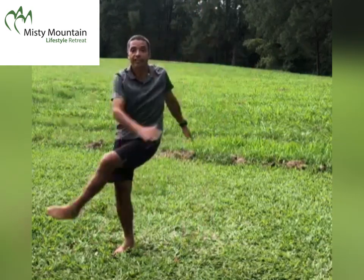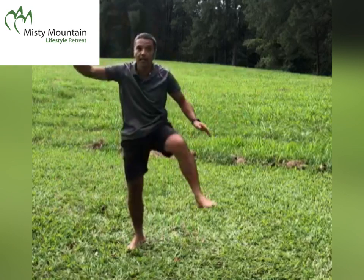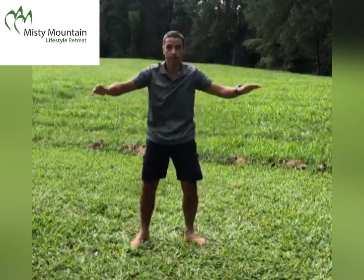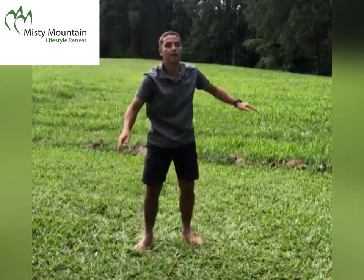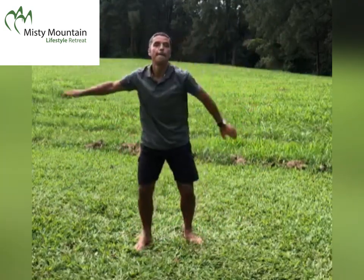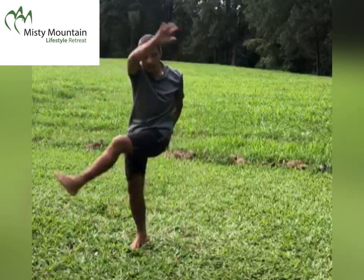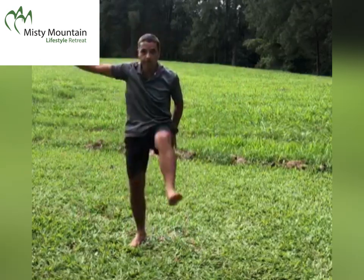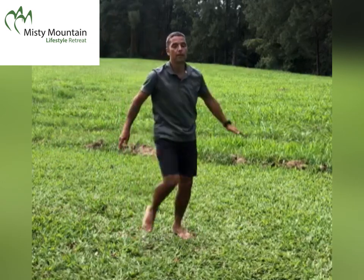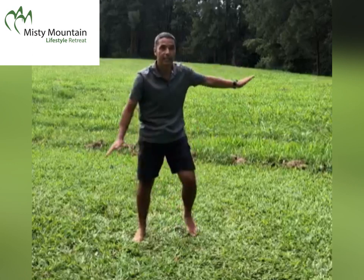We go for a crescent knee with a backstroke — make it look grand. The next one is called the inner thigh pull. Start with your arms high.